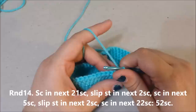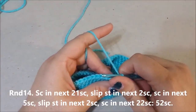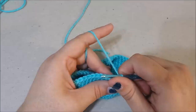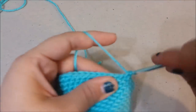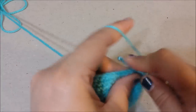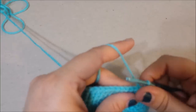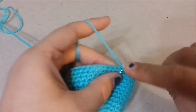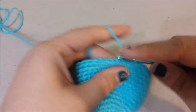Round 14: single crochet in the next 21 single crochets, slip stitch in the next two single crochets, single crochet in the next 24 single crochets, slip stitch in the next two, single crochet in the next 22 single crochets. Two slip stitches — one and two — then single crochet in the next, one and two.